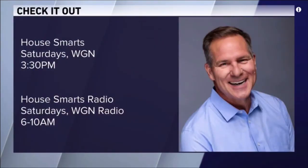All right, Lou, have a great weekend. Thanks so much. You too. You can check out How Smart Saturday Afternoons on WGN at 3:30. It's also on WGN Radio Saturday mornings from 6 to 10 a.m.